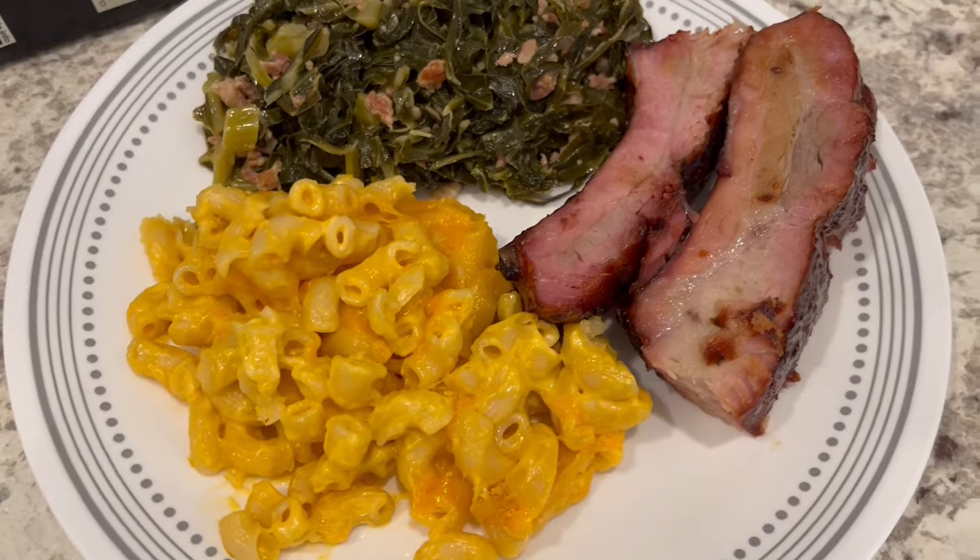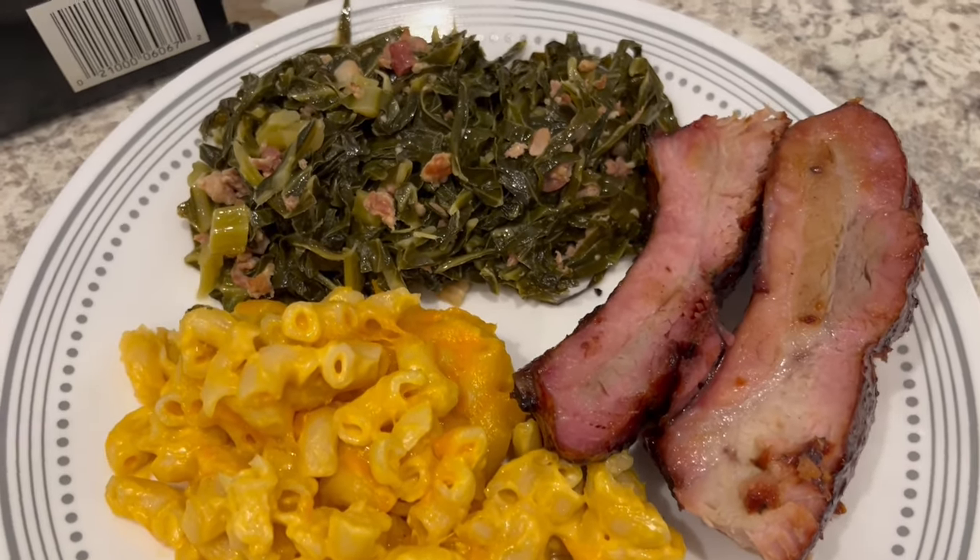You bake it for about 20 minutes or until the cheese melts. This is what we are having for dinner tonight and we will see y'all next time.